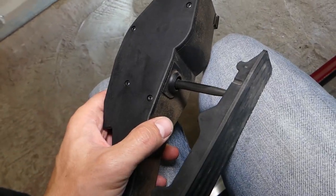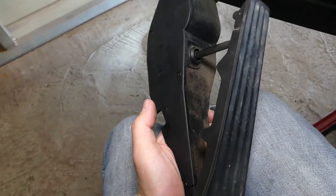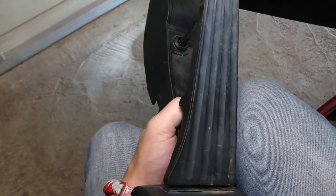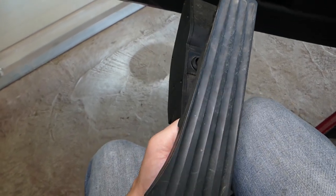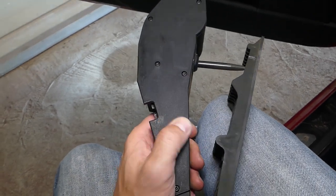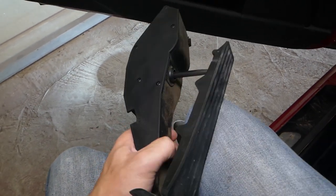Putting it together is in reverse order that we took it apart. But you have to make sure that you push it all the way in and you hear a click out of the clip, and try to pull it out to make sure that it doesn't slide out. Because you don't want to be driving the vehicle and all of a sudden lose the gas pedal or get it stuck under the brake pedal, because you can kill yourself. So you have to make sure that it's securely locked in place — that's the only thing holding it. Try to move it, try to pull it out, and make sure 10 times that it's secure.